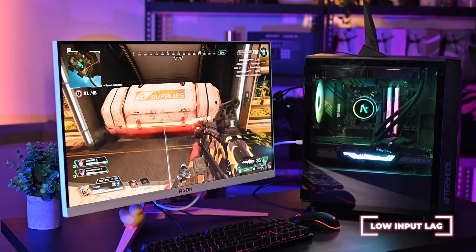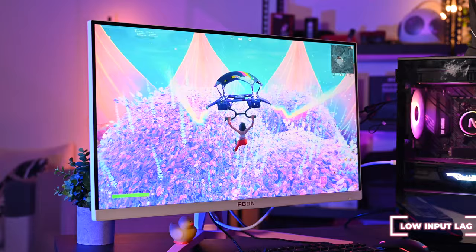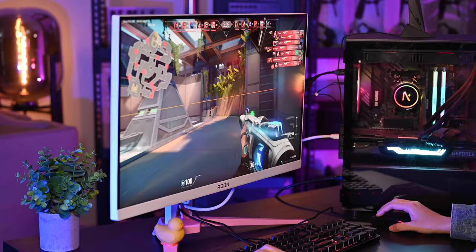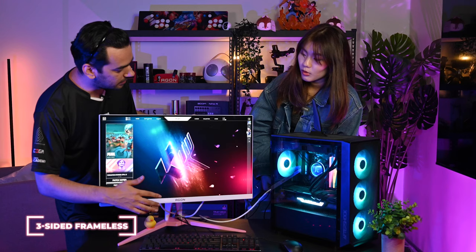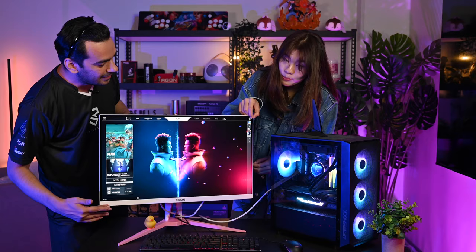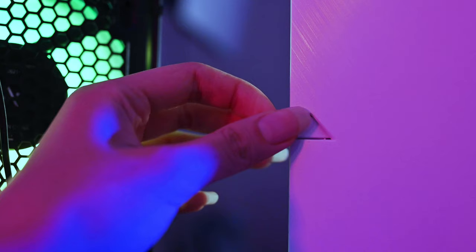This monitor has a wide viewing angle — meaning from whichever angle you look, it's so clear. It does give a very sharp experience, and it's a matte finish. It also has low input lag technology — a mode you can turn on for an amazing gaming experience, giving you a little bit of an ultimate edge in competitive gaming. One more thing: it has a three-side frameless border. Frameless, frameless, frameless — you can see it clearly.